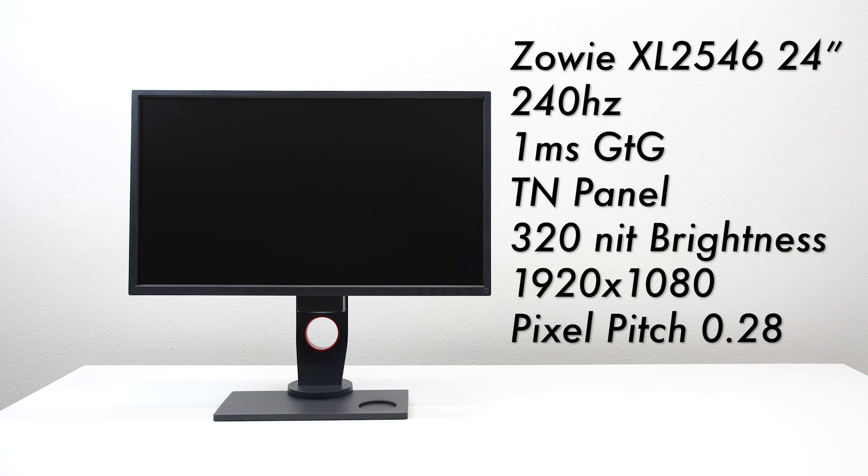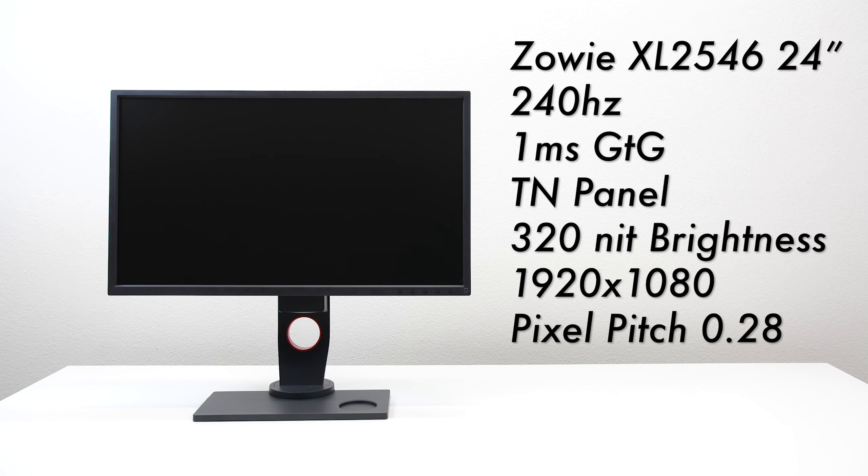Taking a quick look at the technical specs: this is a 24-inch monitor with 240Hz refresh rate and 1ms response time grey to grey. It's a TN panel with pretty good color reproduction, shining at 320 nit brightness. The resolution is 1920x1080 and the pixel pitch is 0.28.